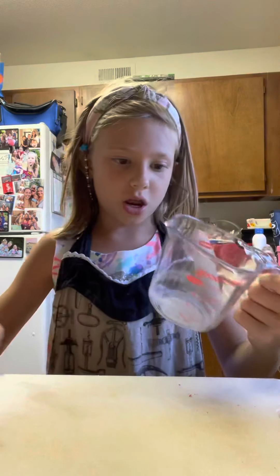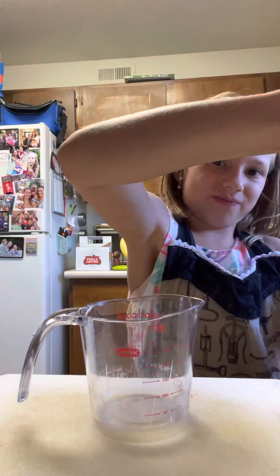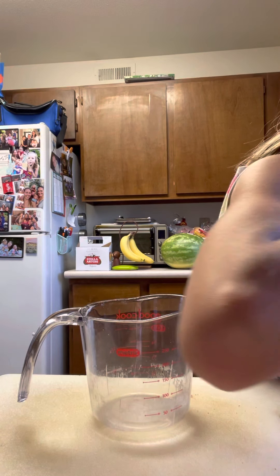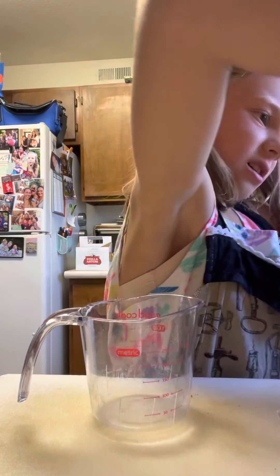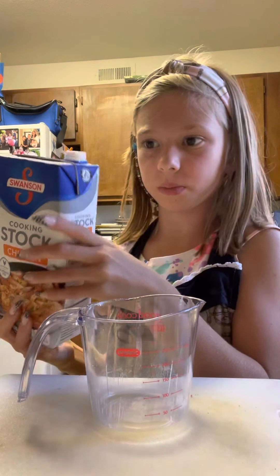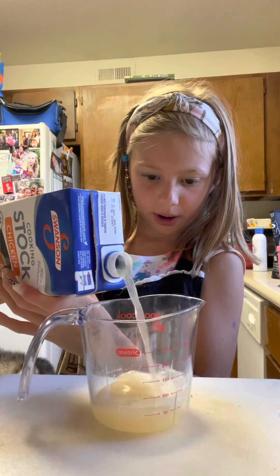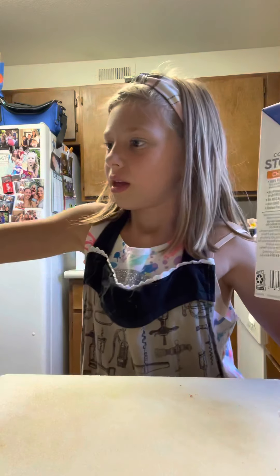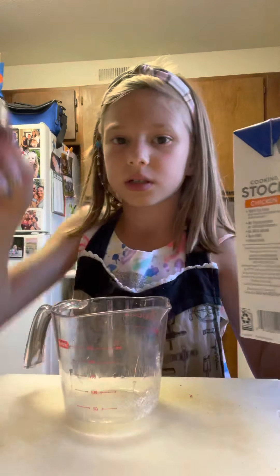You also need one teaspoon of sesame oil and some green scallions. So what we're going to do first is take our chicken stock, take our measuring cup, and fill it to one cup four times. Open it — okay, I got it open, oh stinky! Now pour it to the one cup mark. There we go, one cup, and you pour it into your pot.